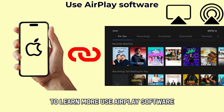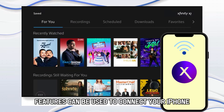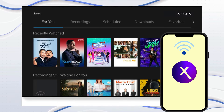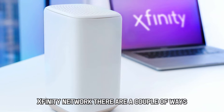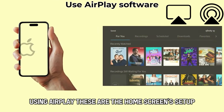Use AirPlay software. AirPlay software features can be used to connect your iPhone or iPad to your Xfinity TV. But first, ensure you're connected to your in-home Xfinity network. There are a couple of ways to connect your iPhone to your Xfinity using AirPlay.